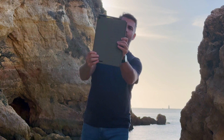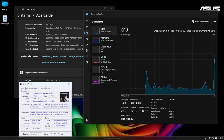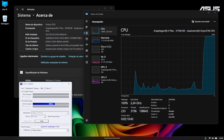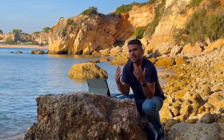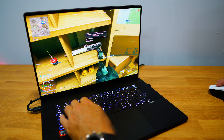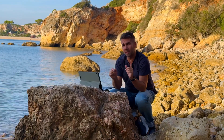It has the Snapdragon X Plus with eight cores and 45 TOPS, 16 gigabytes of RAM, and a one terabyte SSD. A few weeks ago we took a look at the ASUS ProArt P16 with the latest AMD Ryzen AI 370, which is an awesome CPU.